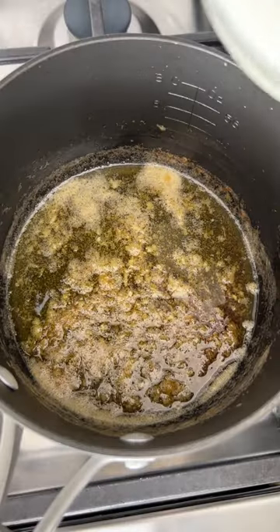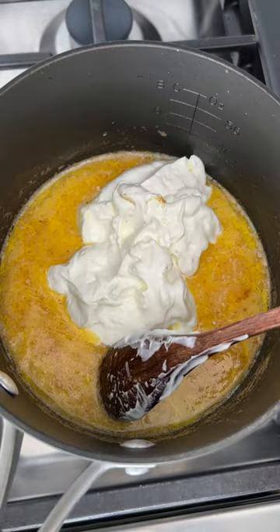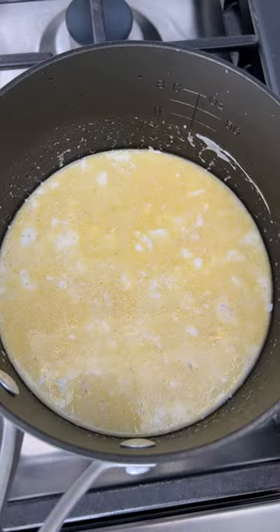With the heat on medium low, I'm going to add in the milk, sour cream — and yes, I like a lot of sour cream. Of course, season this with salt, and I almost forgot the pepper.